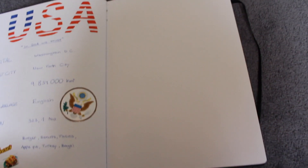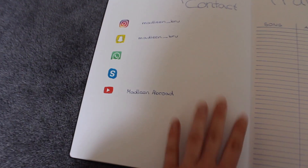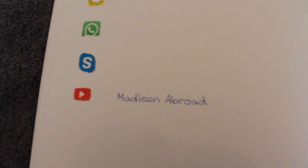Diese Seite ist bisher noch leer – da kommt eine Seite zu meinem Staat. Dann auf der nächsten Seite wird eine Seite über meine Highschool sein und das hier wird eine Seite zu meiner Gastfamilie. Dann ist hier eine Seite die heißt "Stay in Contact". Hier habe ich meine Kontaktdaten: einmal Instagram, Snapchat, WhatsApp, Skype und YouTube.